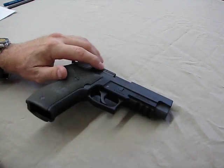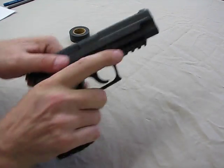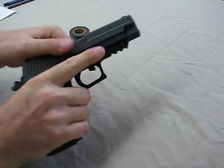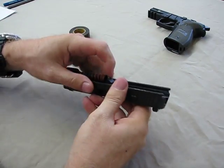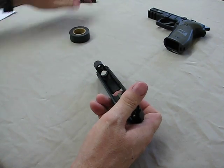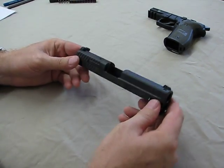Let's take a look at this and show you how to change this real quick. First thing we need to do is check the weapon, then field strip it. I'm going to pull out the guide rod and recoil spring, pull out the barrel, and now we have a stripped upper sitting right here. This is the E2 upper.